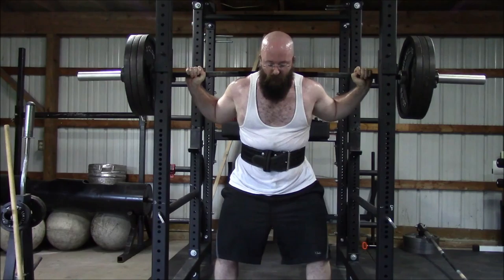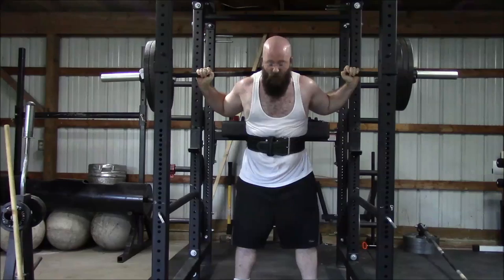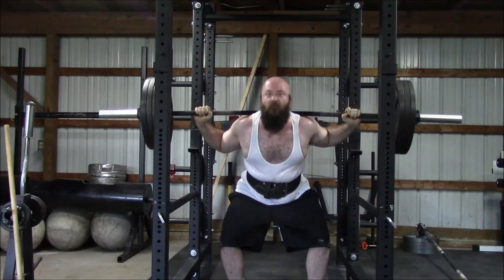As promised, here is some workout footage for this week. I tried to put some highlights in here. This is Monday. What we wanted to do is work up to some heavy sets. We have lowered the rest intervals substantially, which is something we are not used to.